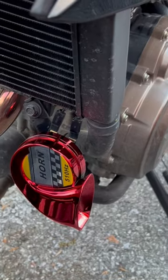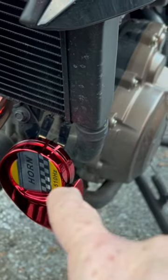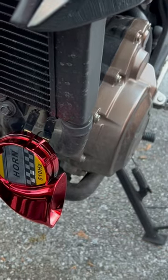Very simple installation. Just a 10 millimeter nut. Take off the other two wires off the old horn. Put them on the new one.